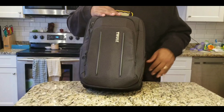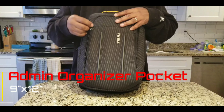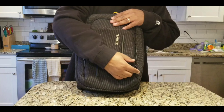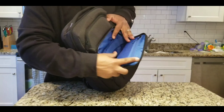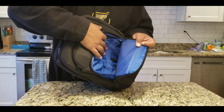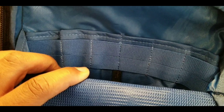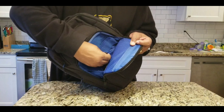Starting in the front with the main compartment, it measures 9 by 12 inches. All the zippers are very heavy duty and they say Thule on them. Inside this main organizer, you have a zippered pocket and then two mesh pockets in the back. In front, you have some rubber band organizers where you can put different things. This band is very thick, and then you have a key keeper.